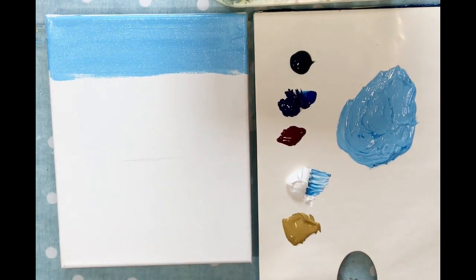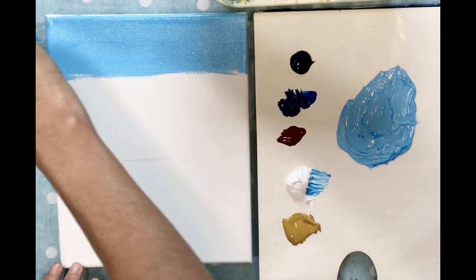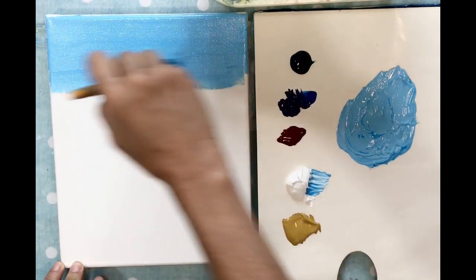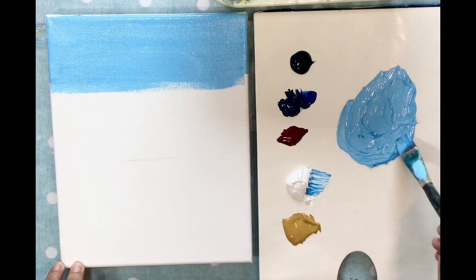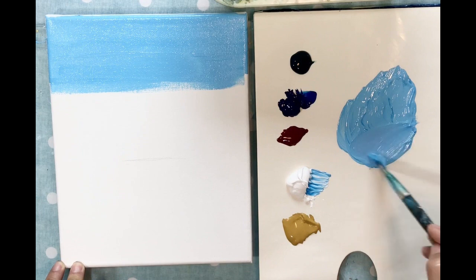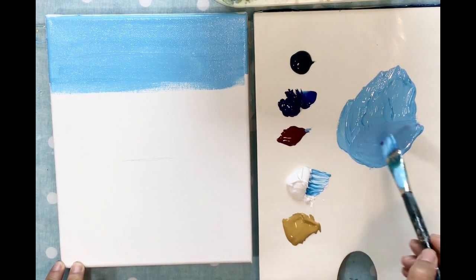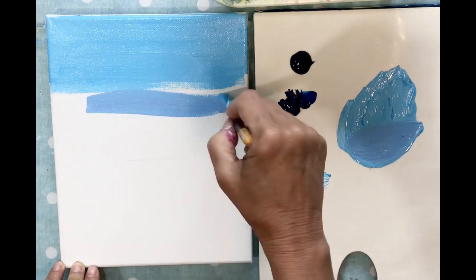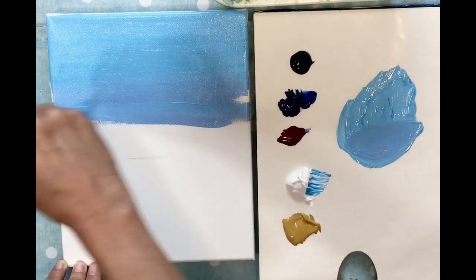This color already looks like a beautiful tropical sky. As I come down I'm going to add just a tiny bit of this magenta color just to make it a little bit more of a purple color, and I'm going to blend that in for kind of an ombre look.